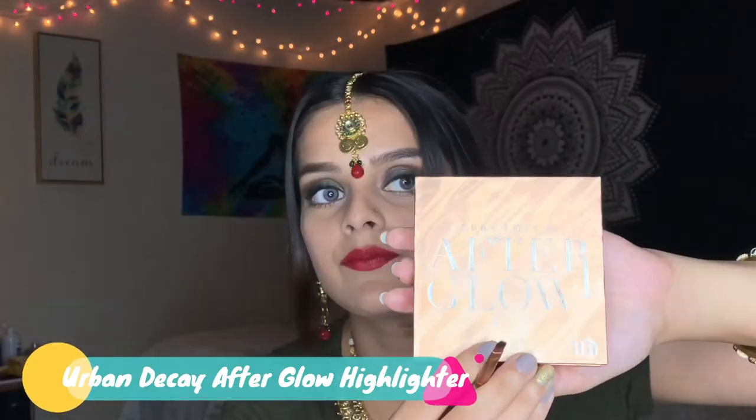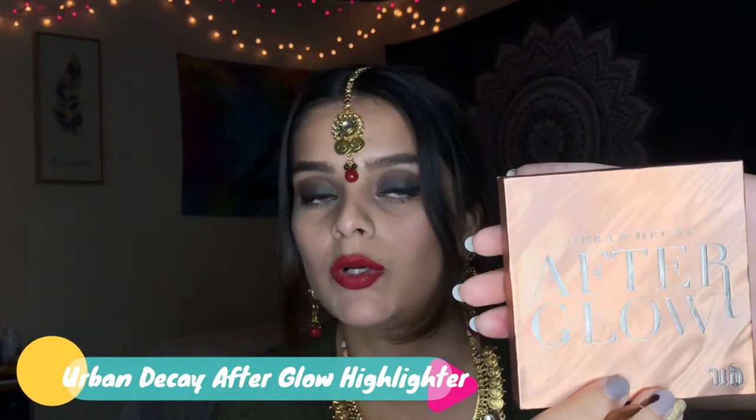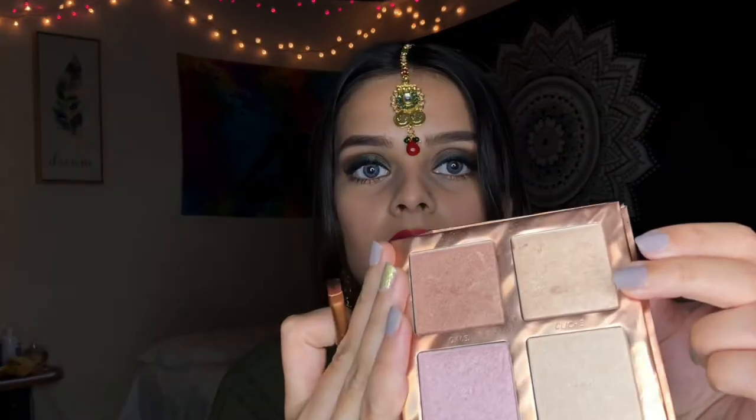For the finishing touch, I will apply some highlighter near the inner corners of my eyes. The palette I'll be using for my highlighter is Afterglow, and I think today I will use the color Cliche. Then I will apply a little bit of highlighter on my cheekbones, a little bit on my nose, and a little bit right here.